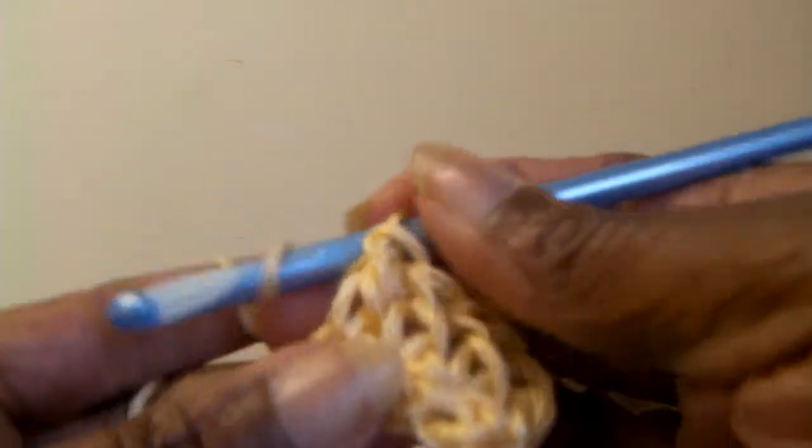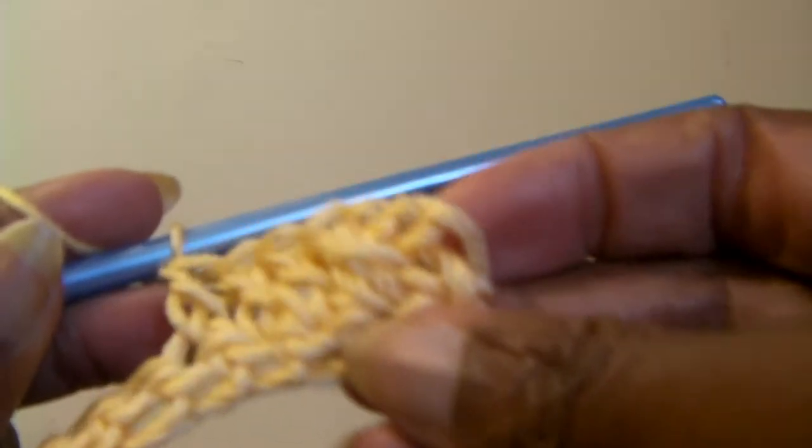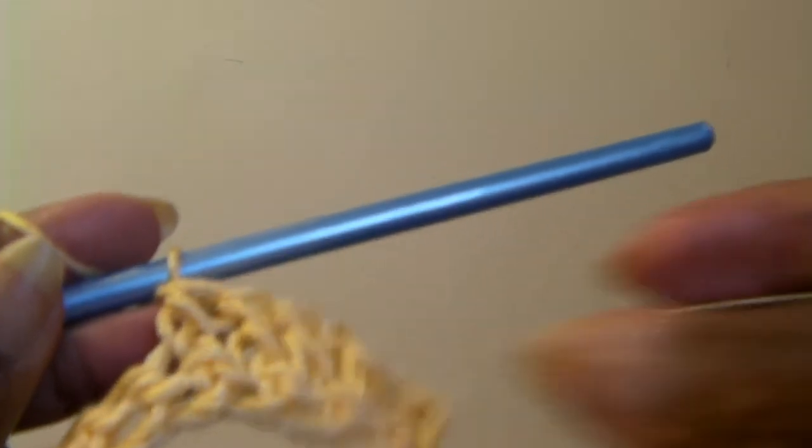One more time — through your stitch, bring it up, wrap it around, bring it through two loops, wrap it around, draw it through the two loops. Double crochet. See the difference — the double crochet is taller than your single crochet at the bottom.